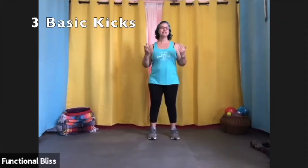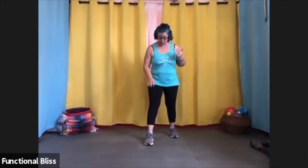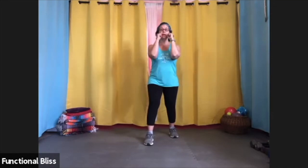Today we're going to go over our three basic kicks that we use the most in kickboxing. Just like with our punches, we're going to start in a fighting stance — one foot in front of the other, about hip width apart, hands up by your chin, elbows tucked in. The basic kicks that we use are the front kick, the side kick, and the roundhouse kick.